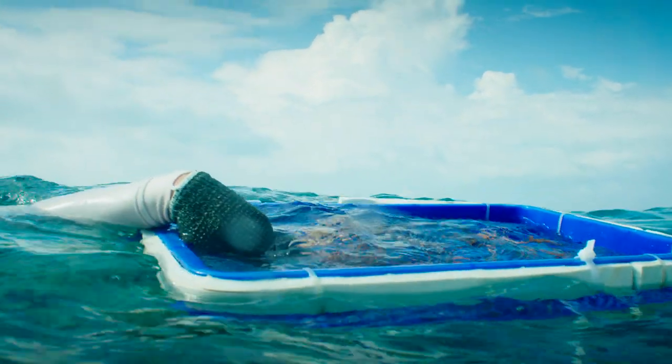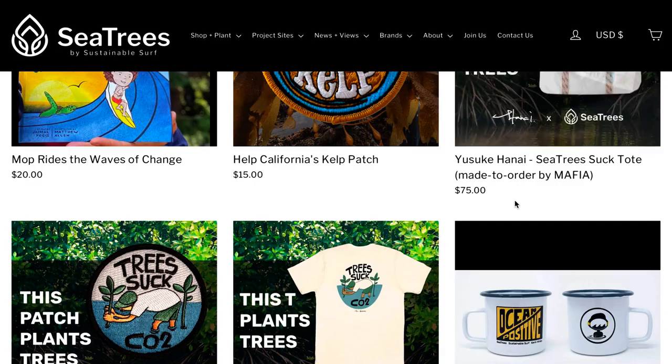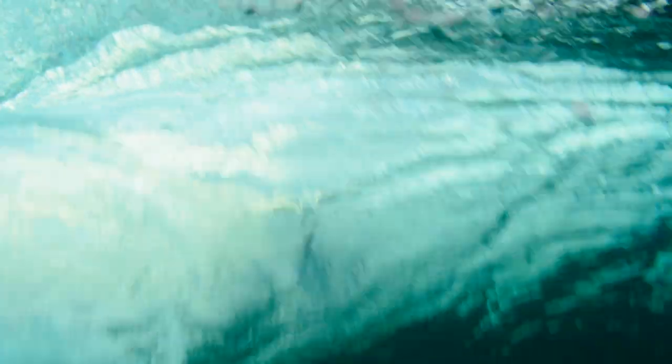We encourage everyone to come out and visit our project partners here in Bali at Ocean Gardeners to restore coral and even do mangrove planting. If you can't do that, we make it super easy via Sea Trees — just go to the website and within 30 seconds you'll be planting your first tree in the sea. Organizations like Sea Trees give me a lot of hope for Raja's generation to have healthy coral reefs to surf on and enjoy in the future.